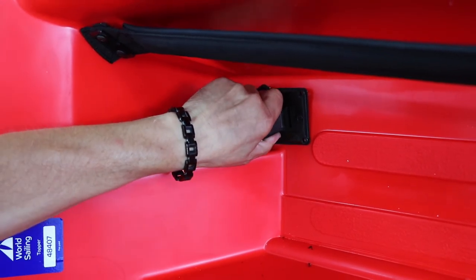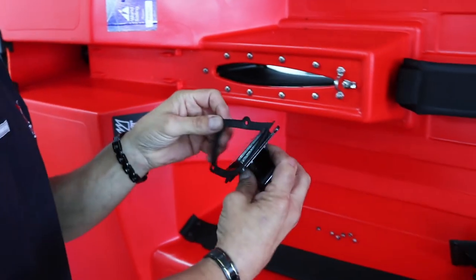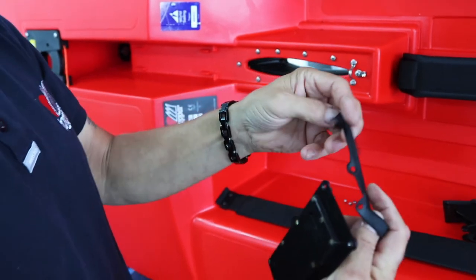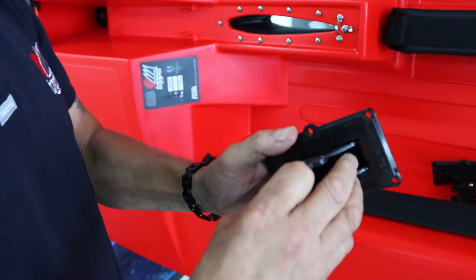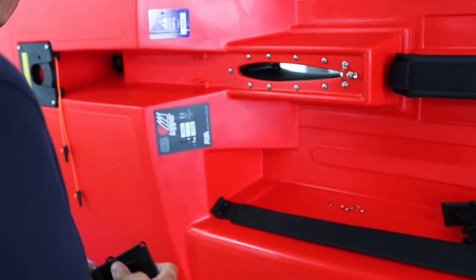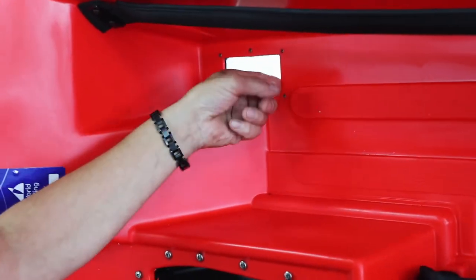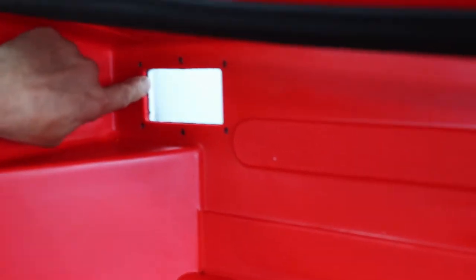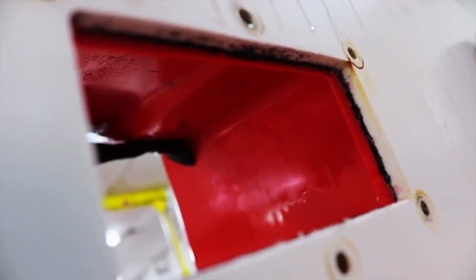Okay, so all the screws are out, so the baler should now come out. As you can see, the baler's pretty trashed — we need to replace that. First thing to check though is that the seal is all in place around; there should be a black line all the way around between the white and the red, which there is, so that's all good.